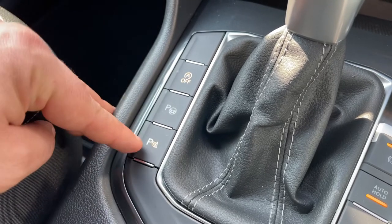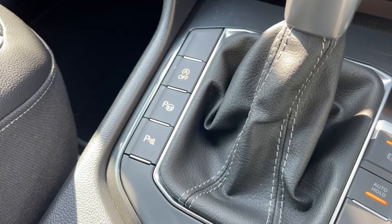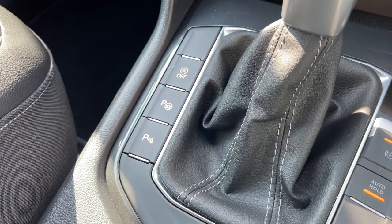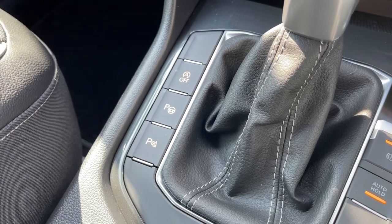Lastly, we have these buttons here: you can turn off the stop-start, turn off the parking sensors, and this car also features autonomous parking — it is able to park itself. All you have to do is control the accelerator and brake, and put it into whatever gear the car tells you to go into.